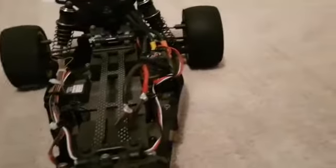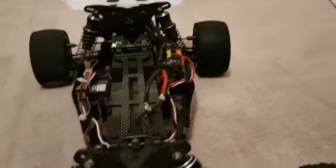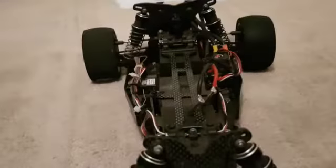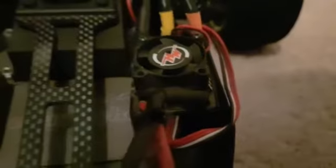Hello everybody, welcome to today's video. Today we're going to be talking about my Schumacher — the actual name for it is the Car Cougar. So yeah, I'm going to kind of just talk to you about it. It has a Hobby Wing Max 10, as you can see there.